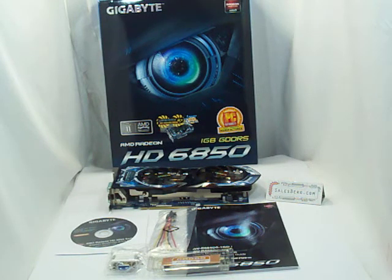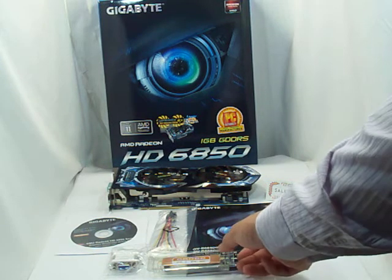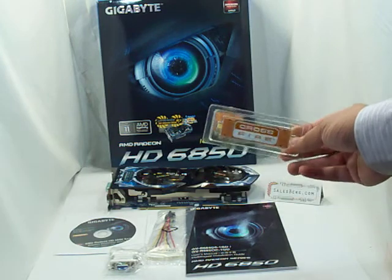Hi, today we're going to be looking at the Gigabyte ATI Radeon HD6850. This is October 2010, so this month the card was released, and in some places it may not yet be available. I have already unboxed the card and its contents just to save us a little bit of time, and I'll quickly go over some of the components they provide along.